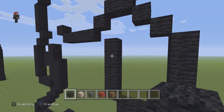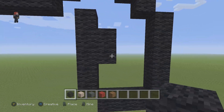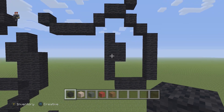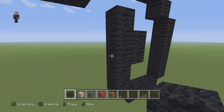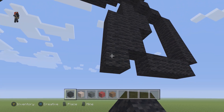Then on the right we're gonna skip a block and place two black wools going down. On this left side we're gonna skip two blocks, and then on the third block place four black wools going down: one, two, three, and four.